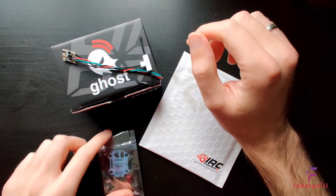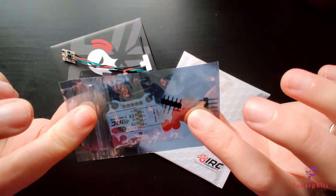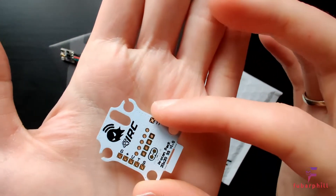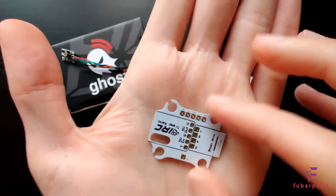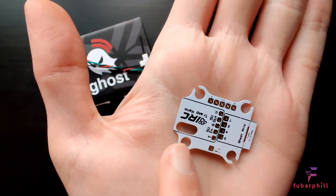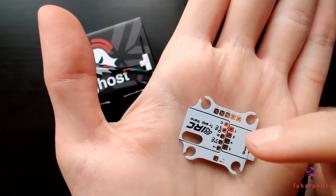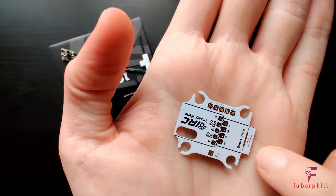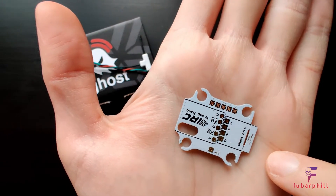They also included the 20 by 20 proton pack alongside it as well, which I thought was nice. The proton pack has all the solder points you'll need for both the receiver and video transmitter. It's got direct solder points for the Tramp Nano as well as the Ghost receivers — both the larger area for the Atto receiver, and if you snap the bit off the end, it will fit the Zepto receiver perfectly.